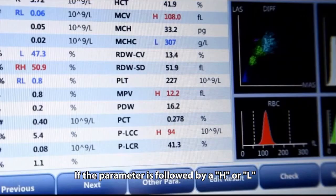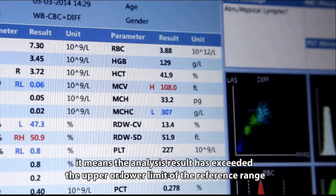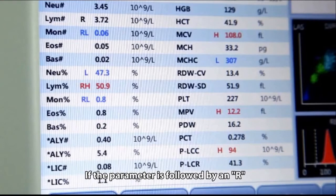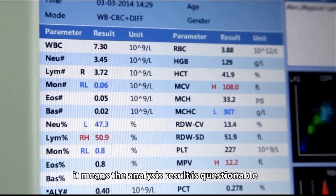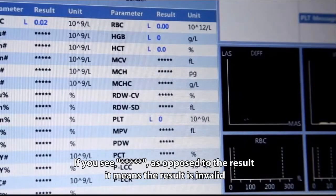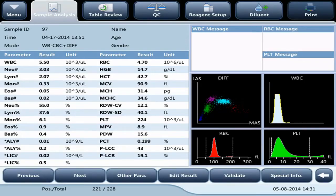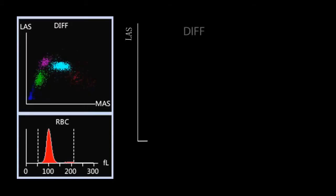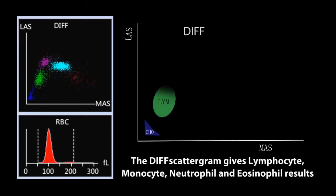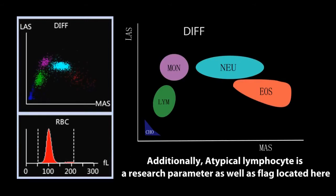If a parameter is followed by an H or L, it means the result has exceeded the upper or lower limit of the reference range. If the parameter is followed by an R, it means the result is questionable. If you see six asterisks (******) instead of a result, it means the result is invalid.